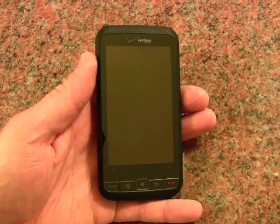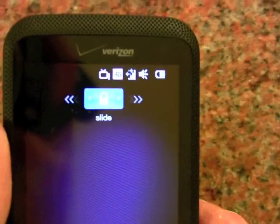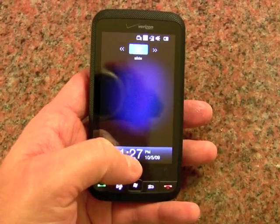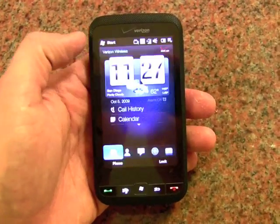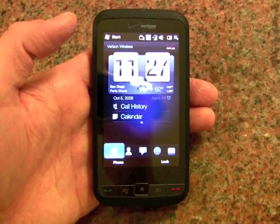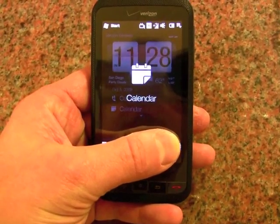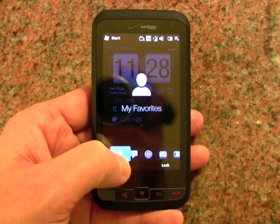One of the first things you'll notice about Windows Mobile 6.5 is when you unlock the phone there's a slide key. If the phone had received any messages, missed calls, text messages, or calendar notifications while locked, you would see them displayed here. We slide and it unlocks the phone and you can see the HTC-made TouchFlow 3D user interface. You won't notice too many differences — sliding along here you'll see all the basic applications and settings as you have on other TouchFlow 3D devices.